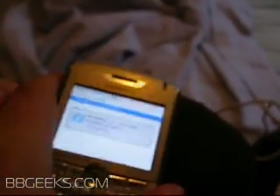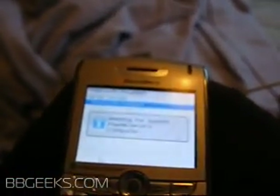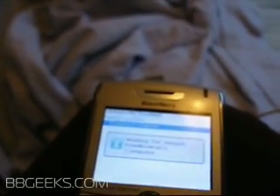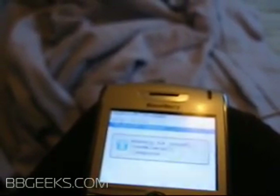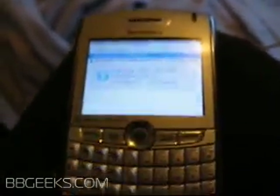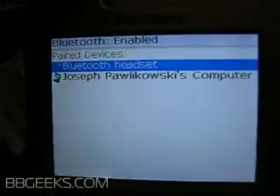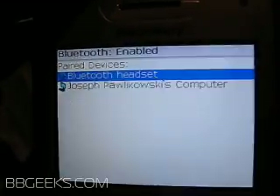Enter in a quick password. This isn't too important — it just has to match the computer. Over on the computer screen, enter in the same password, and you'll see it is pairing with the computer. And now it is paired.